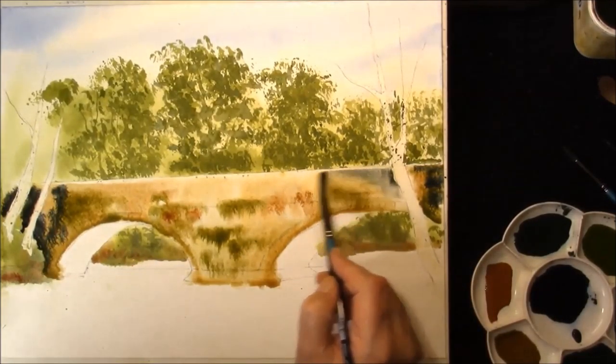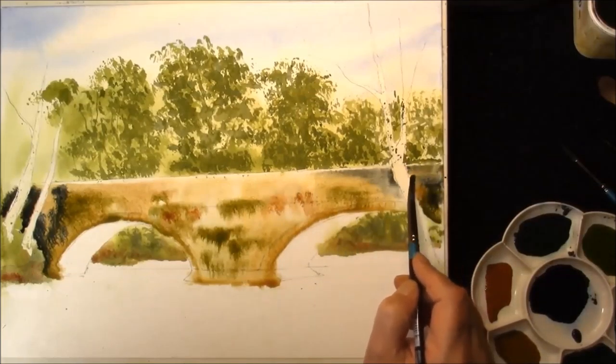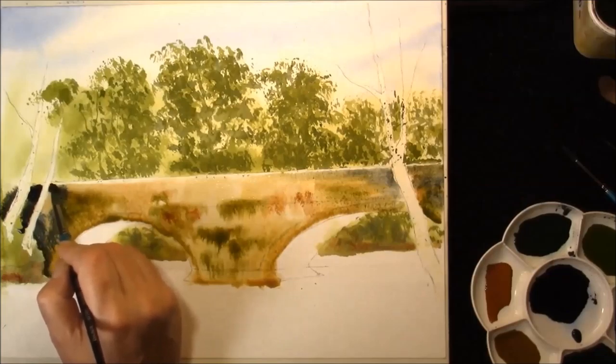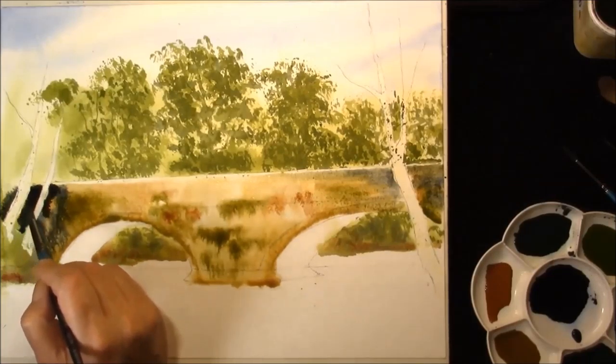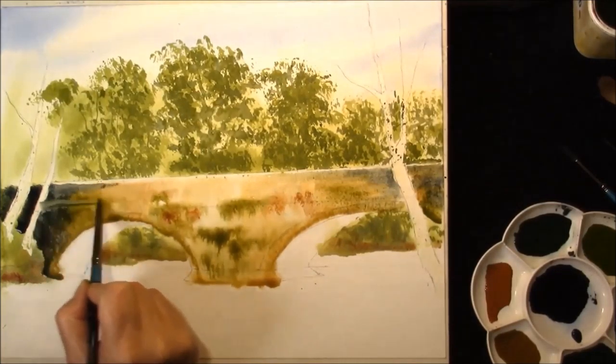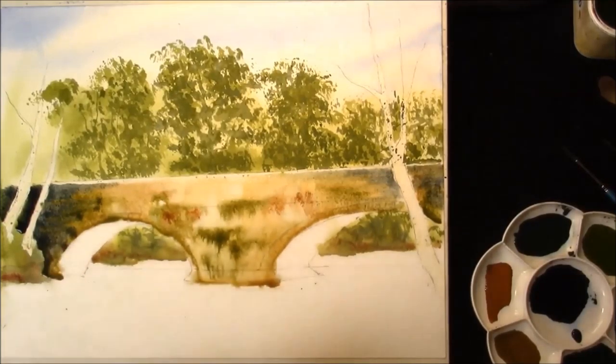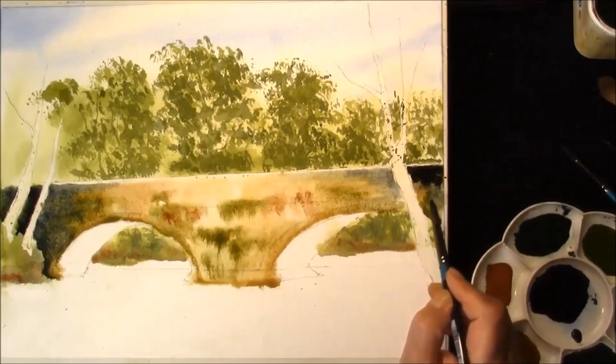Just gently. Work some in and out. Darken this area. Just gently, work into some out.